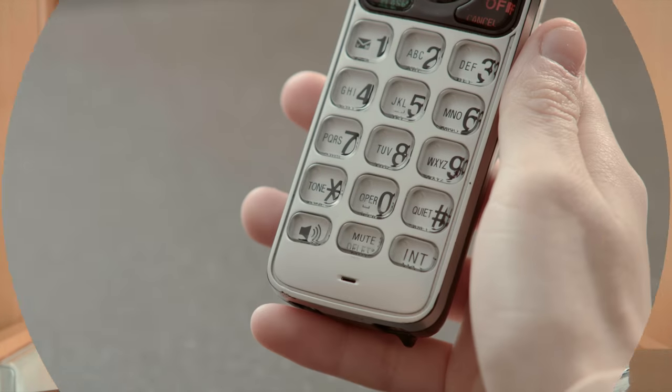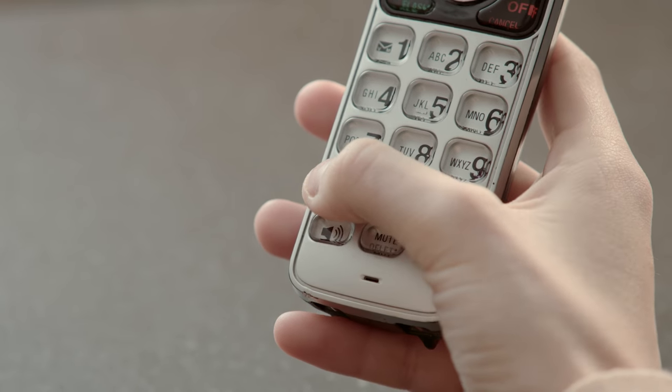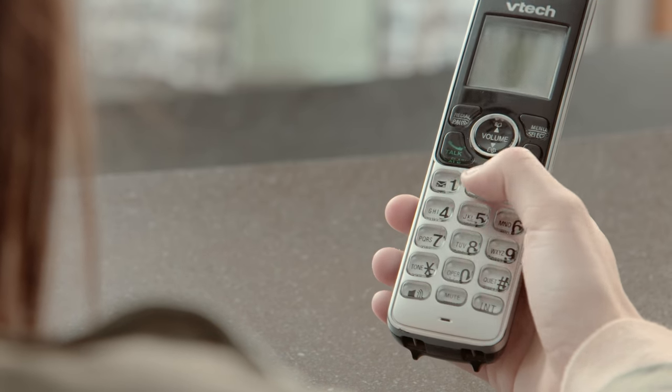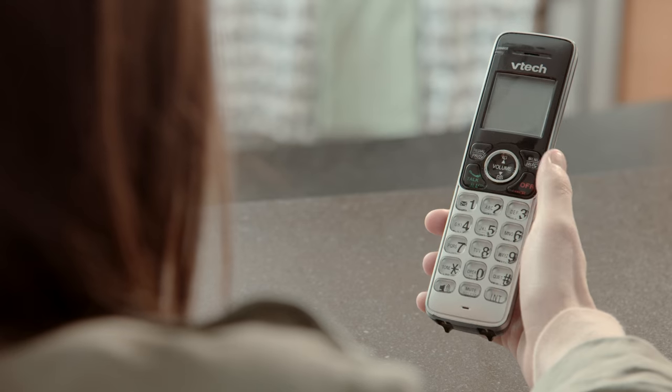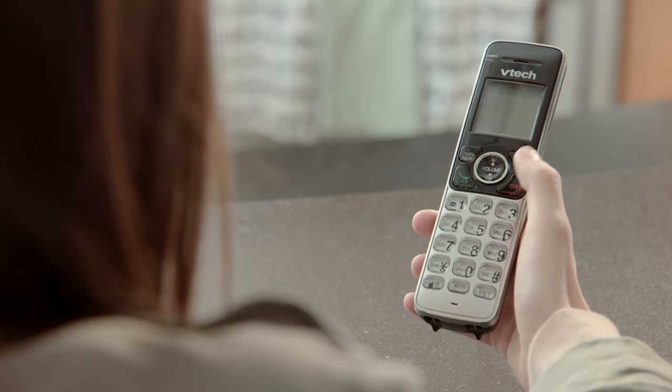Don't worry, we're here to help. First, dial your own number, then press star when you hear that standard system greeting. Next, follow the audio prompts to set up your passcode. Your new passcode has to be between 4 and 10 characters. No, it can't be just the last 4 digits of your phone number. Make it something you'll remember.